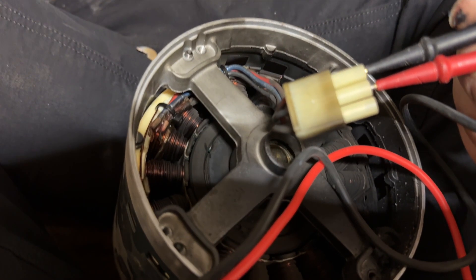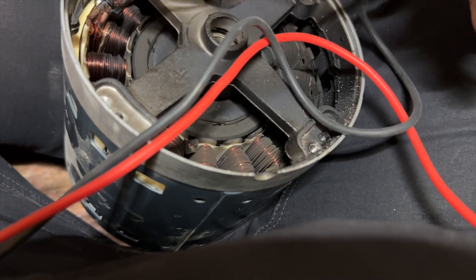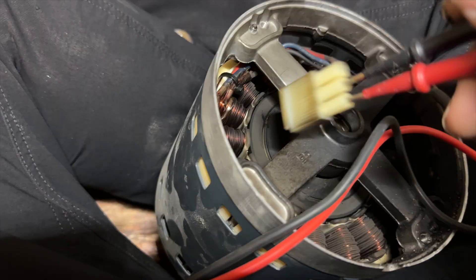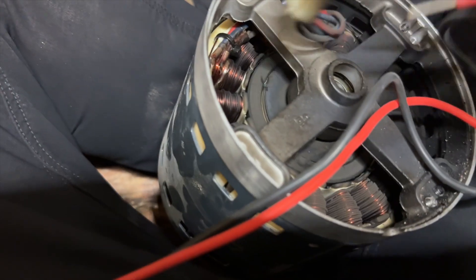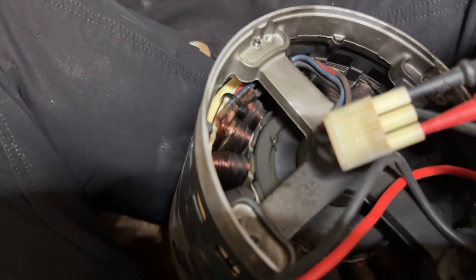We're checking our windings and we're getting 4.5 on 1 and 2, and then 2 and 3 — 4.5 — and then 1 and 3. Basically you check this out like it's a three-phase motor. The windings are still — they're kind of bouncing around, so it's probably not good.